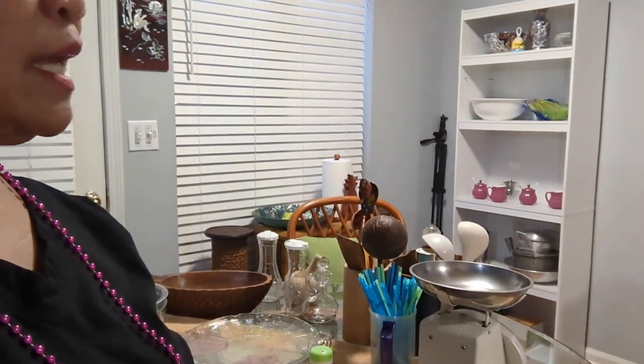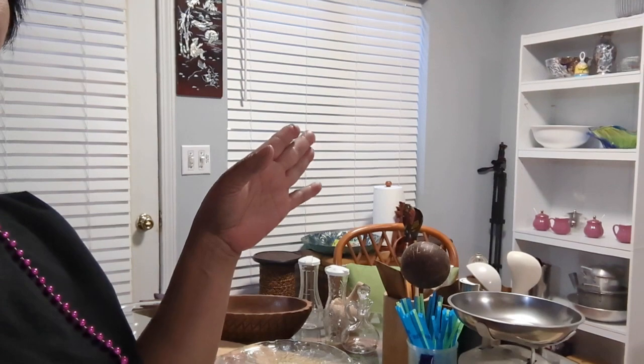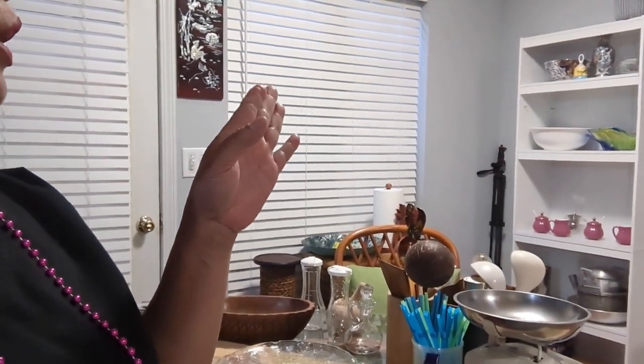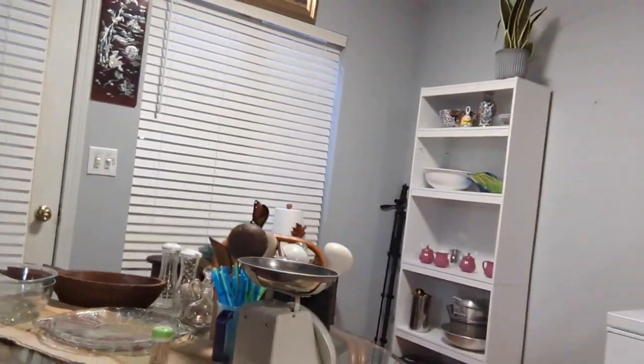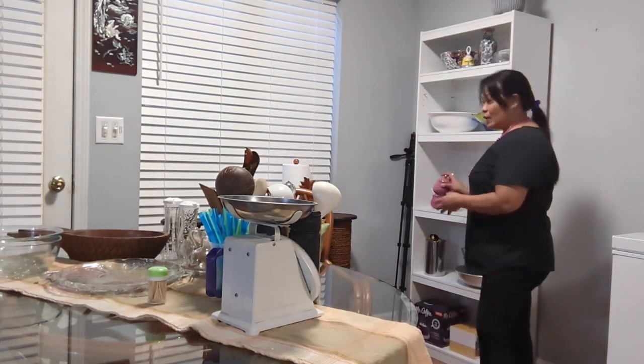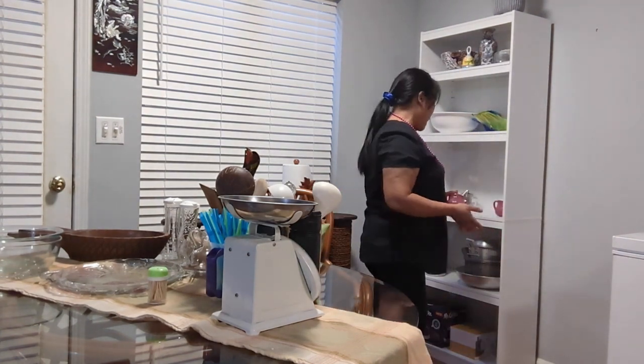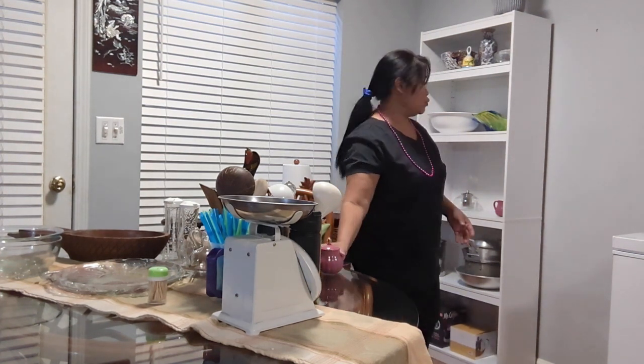Hello everyone, welcome back to my channel. I'll continue with my rearranging story. As you guys can see, my kitchen is a mess again. I decided to remove these two shelves so I can push this table a little bit against the wall, because we don't have any room.